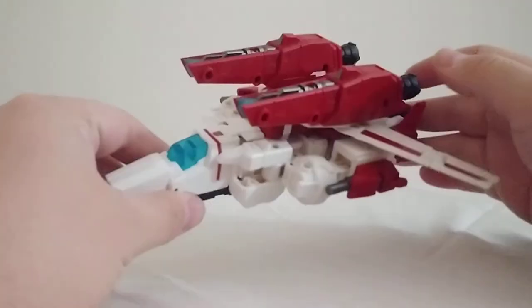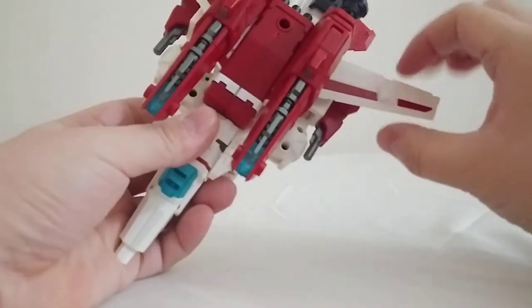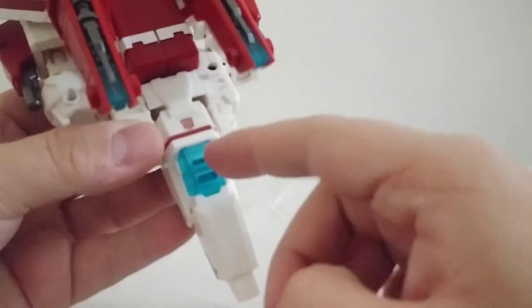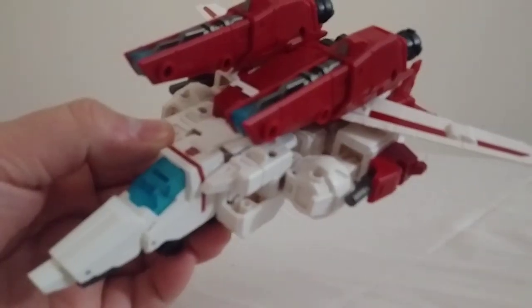This is the best Voyager scale Jetfire I have ever seen, and it's not even an official figure. That said, that Autobot logo there did not come on the figure — that is a sticker that I attached. Well, anyway, let's take a closer look here at the jet mode.